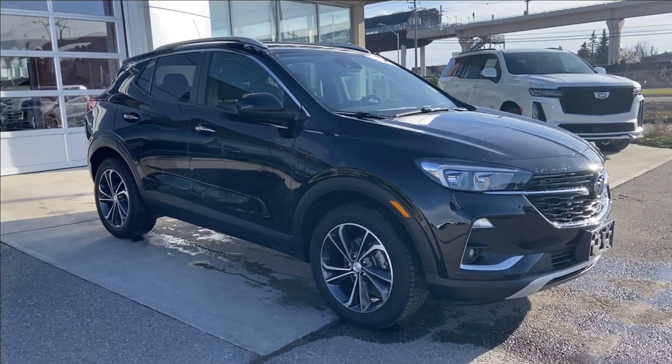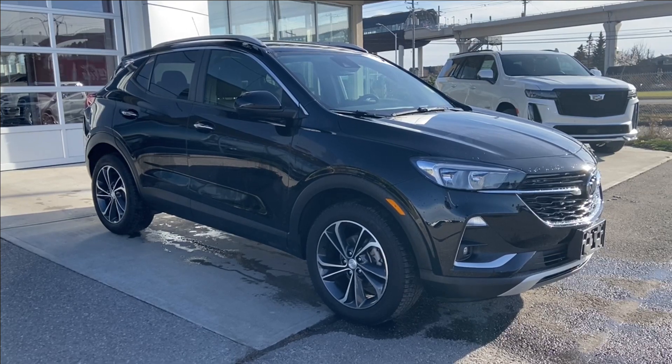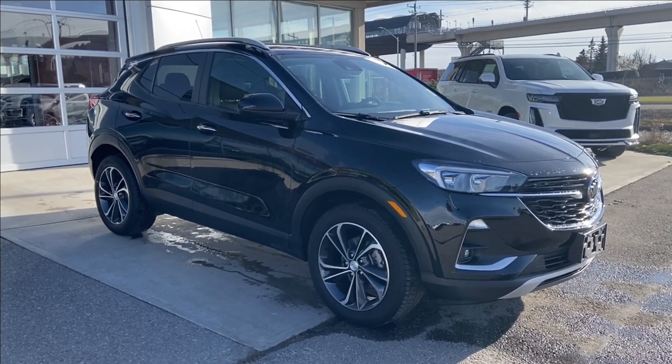Welcome to the 2020 Buick Encore GX in ebony twilight metallic. This SUV is powered by a 1.3 liter turbocharged three-cylinder, bolted up to a nine-speed automatic transmission.